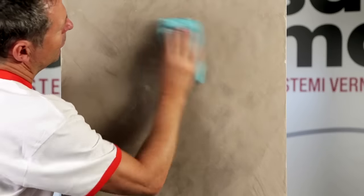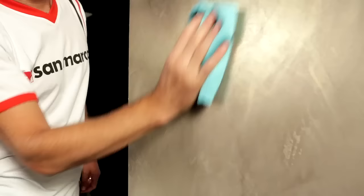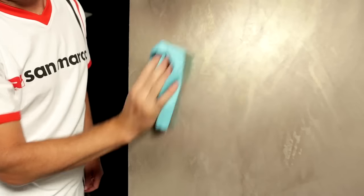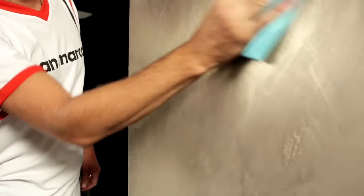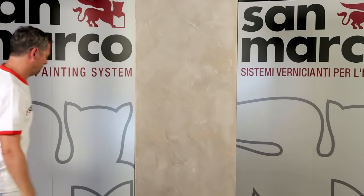When the surface decorated with Patina is dry to the touch, proceed with the polishing by cloth. Surfaces can be polished either manually or with the aid of a rotary orbital sander fitted with a special wool cap.